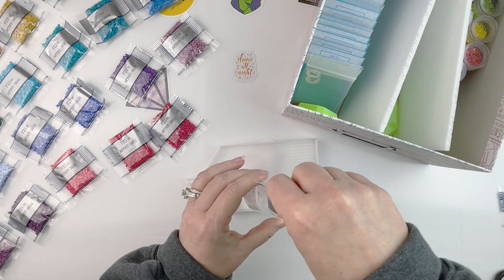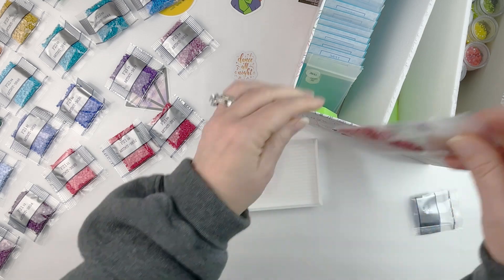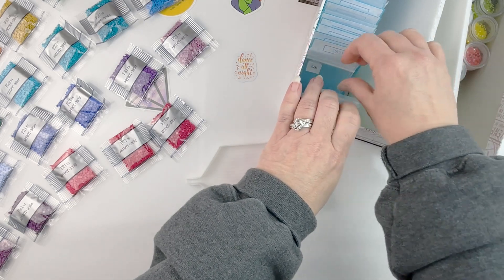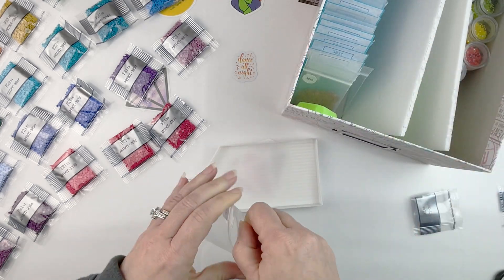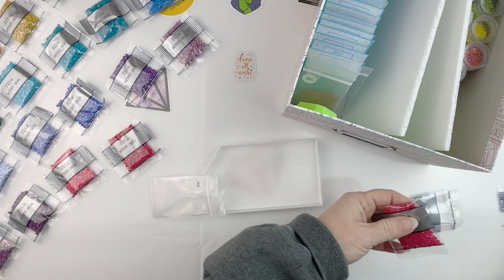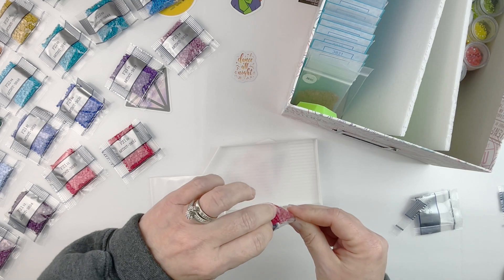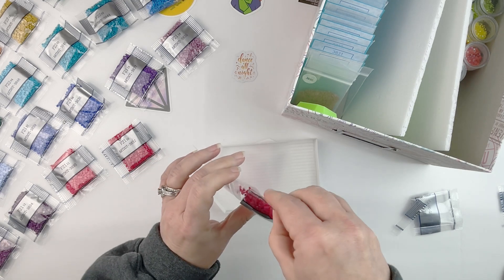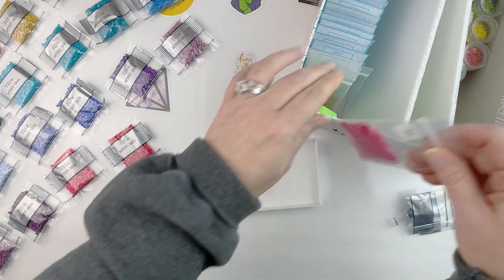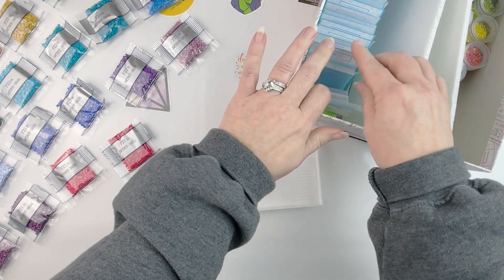I feel like I have spent the last couple of months doing nothing but putting drills away, which is not true at all, but it just feels that way sometimes. I have enjoyed the process of putting all of these away and watching my spare boxes get filled up, but I am definitely ready to be done with this project and move on to other things.